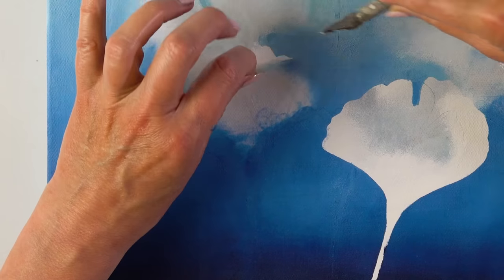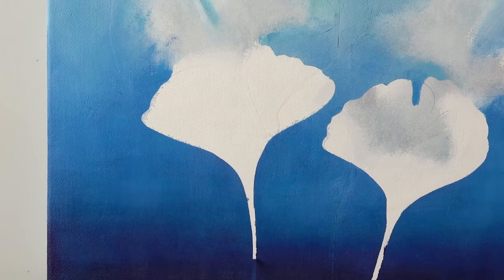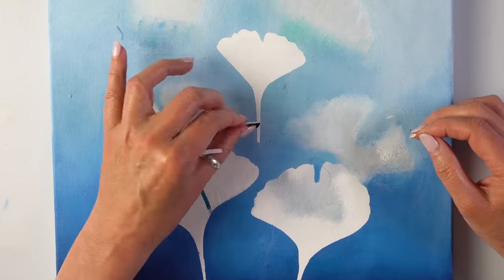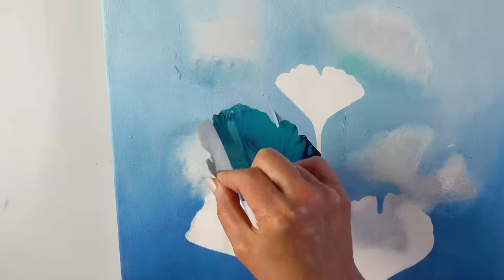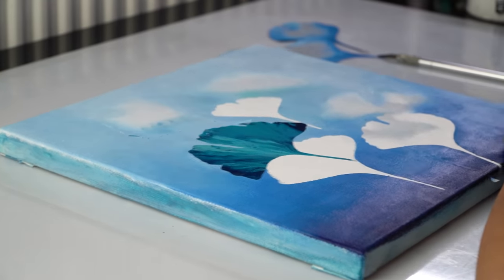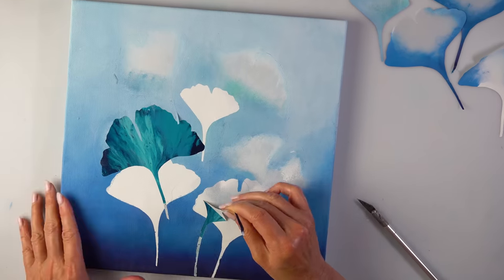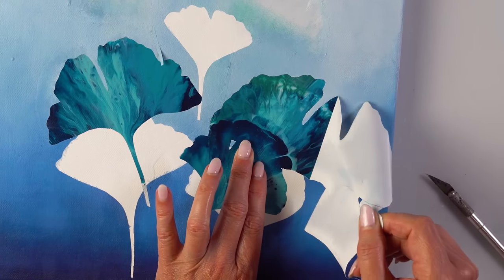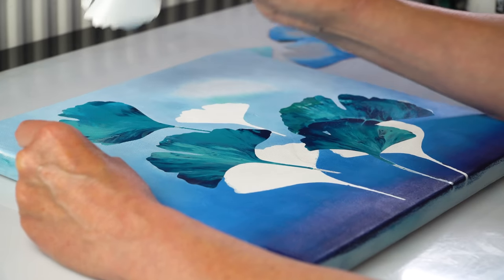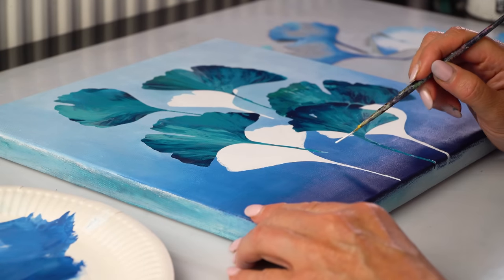That's pretty. I think I'll have another artwork just next to it. Tell me this is not super satisfying. What a beauty! Those two are together. And one more. I'm going to extend the stems using white paint now.